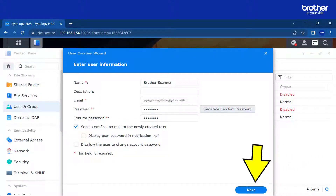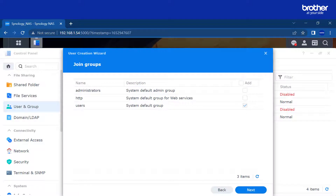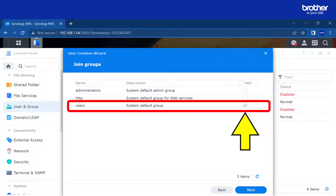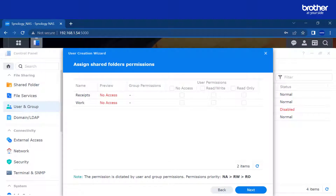The user account information is complete. Select next. The user creation wizard gives you the option to add the user to groups. By default the account will be added to the users group. There is no need to add the account to other groups. Select next. We need to apply read and write permissions to the folders we have created for the Brother device. Selecting this option will apply read and write access to both shared folders. Now the permissions are set. Select next.